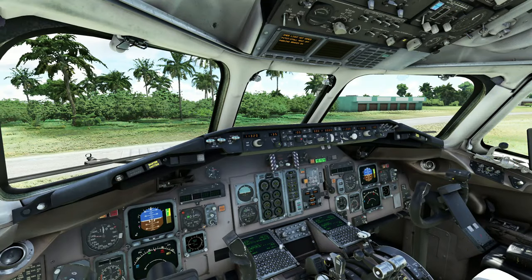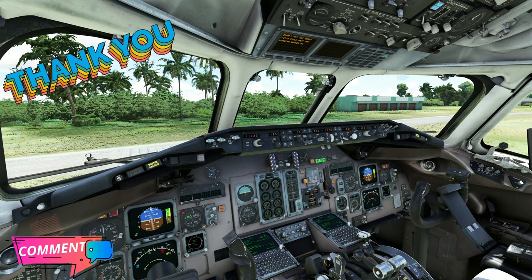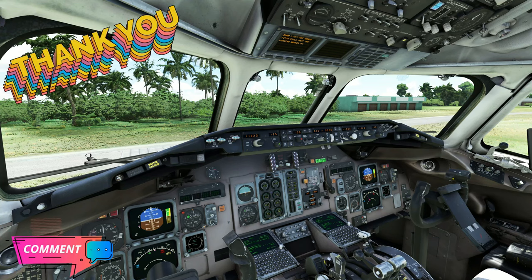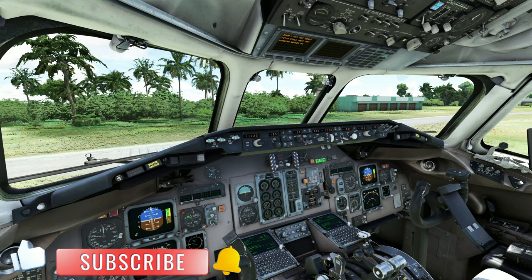That's going to finish us up for today for the quick and dirty cold and dark start for the Leonardo MD-82. If you guys have any questions, post them down below in the comments and I will get right back to you. If you haven't done so, make sure to hit that subscribe, tick that little bell, and smash on that thumbs up button.